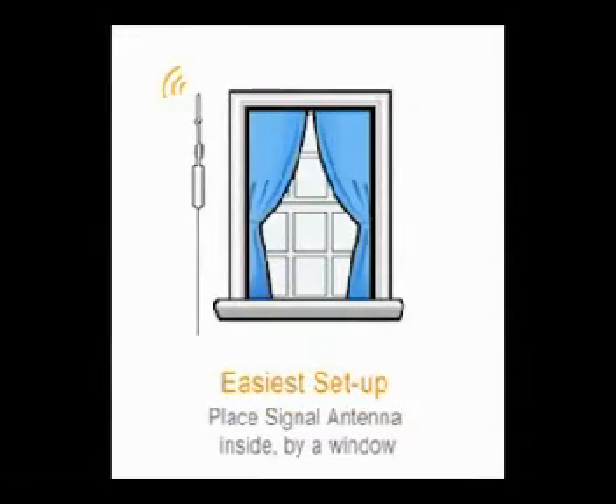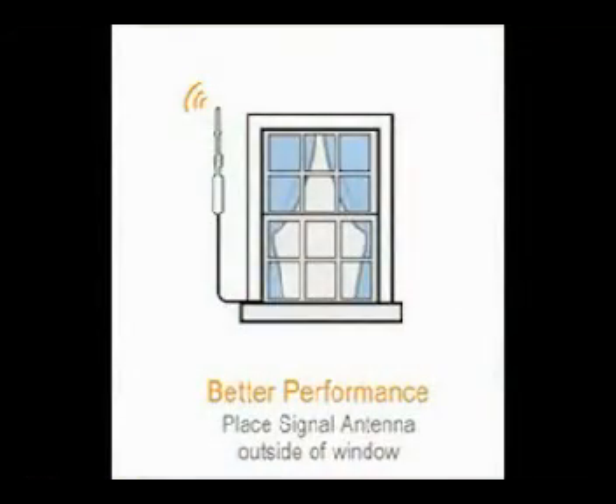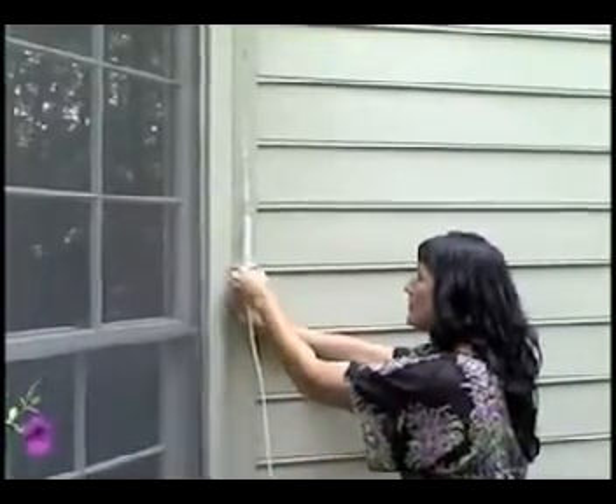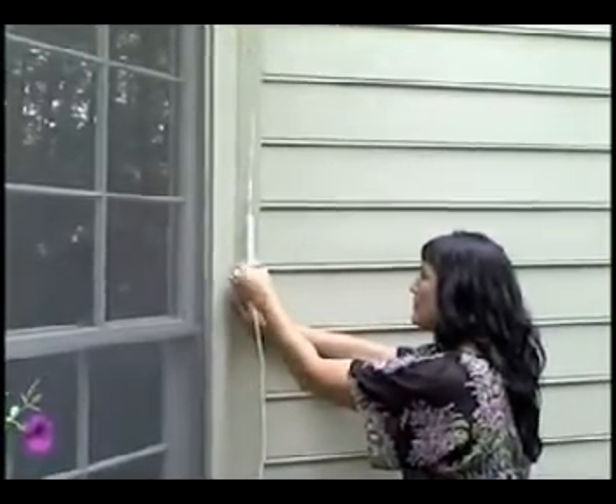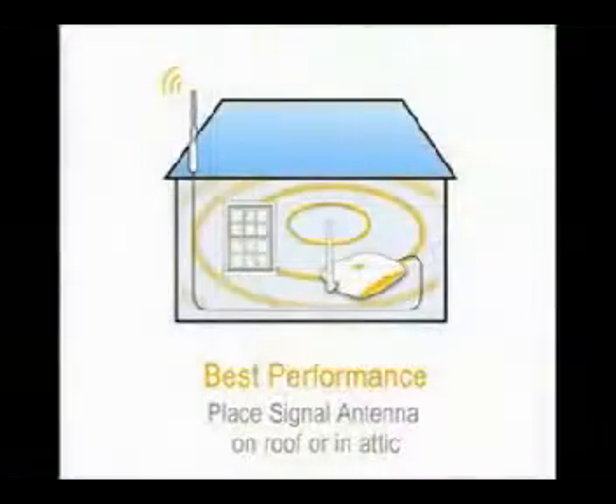You may choose one of three easy options for placement of the signal antenna. For easiest setup, place the signal antenna on the inside of a window — you don't have to go outside or on the roof. For better signal boosting, mount the antenna outside the window. Remember, you must have signal where the antenna is placed. For best coverage, mount the antenna on the roof or in your attic.